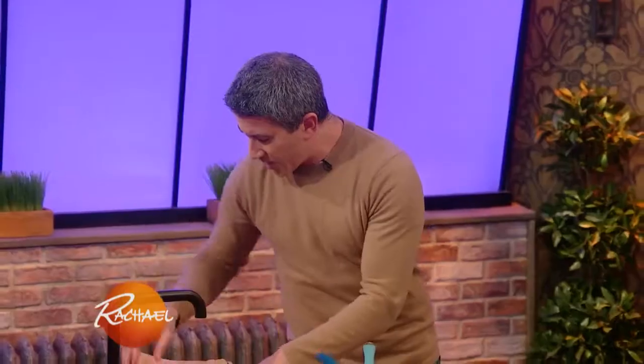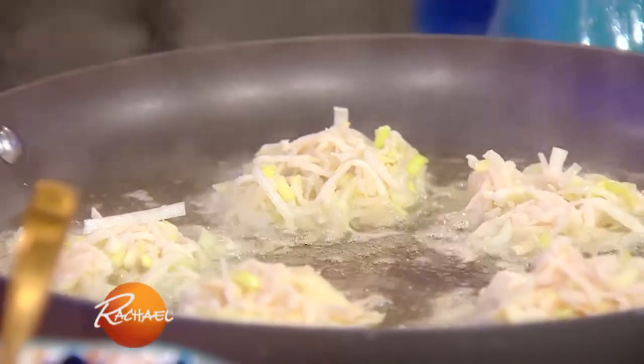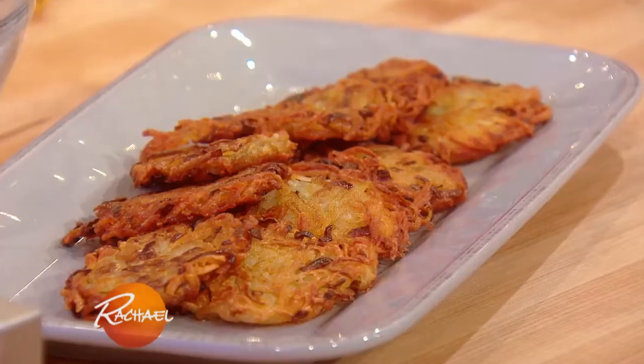We're gonna fry those guys on medium heat. Make sure that when you're making latkes, you got a lot of batter, one big pan of oil, so you can knock them all out — because the best thing about latkes is eating like a hundred of them.